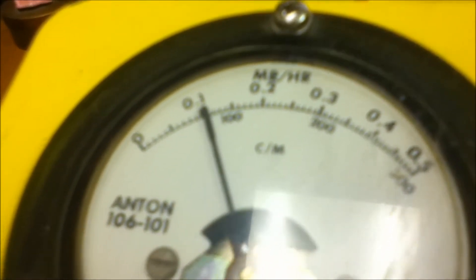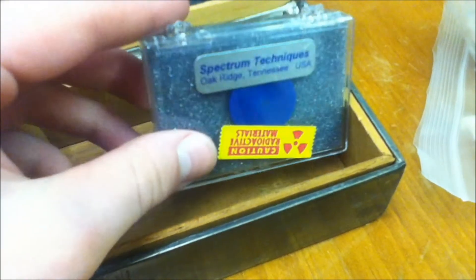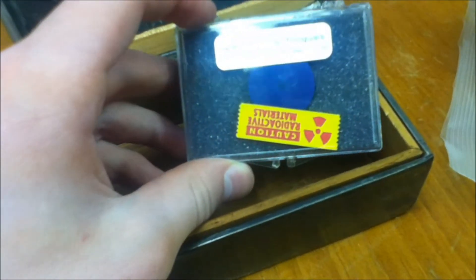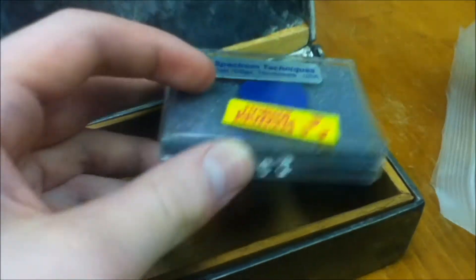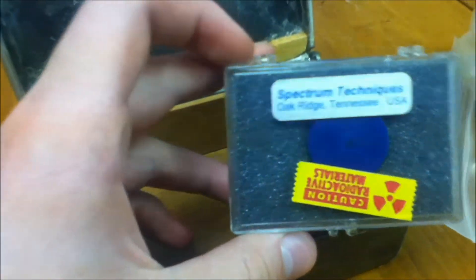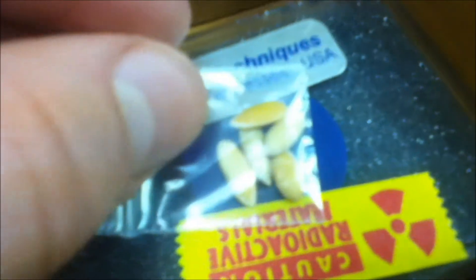Now I'm going to show you the setup. First we have the cesium-137, 10 microcurie source. You might notice I have it upside down in its container — the top of the container blocks all the beta radiation and a decent amount of gamma radiation. If I have just the plastic itself, it will block about half the beta radiation. Now I'll put the seeds on top of it, directly over that center.